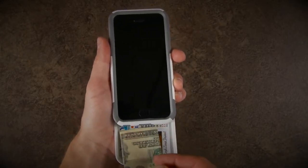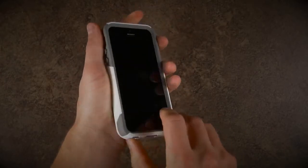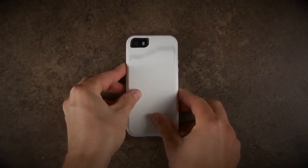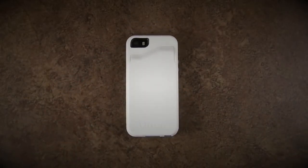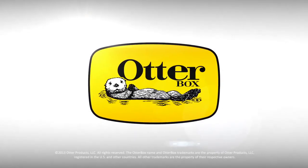To close the compartment, slide the back panel upwards until you hear it click shut. Your valuables are now safe and secure. There you have it — the OtterBox Commuter Series Wallet. We'll see you next week.